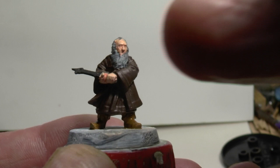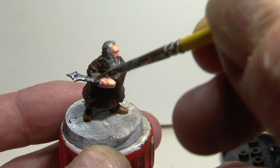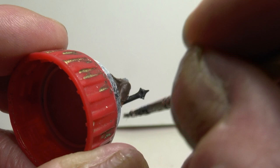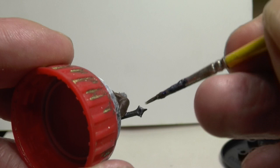I painted the boots in flat earth. What I'm going to do now is just dry brush the sword and underneath. I'm stroking the brush in the same direction because basically light should be coming that way.